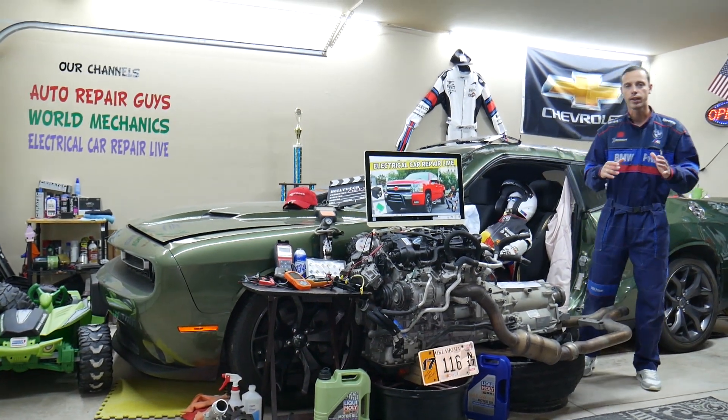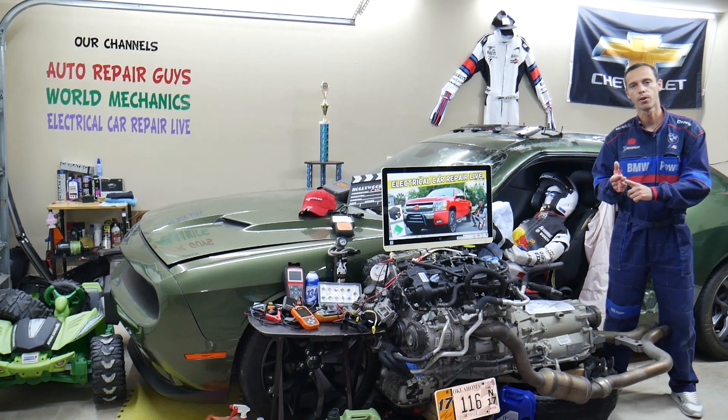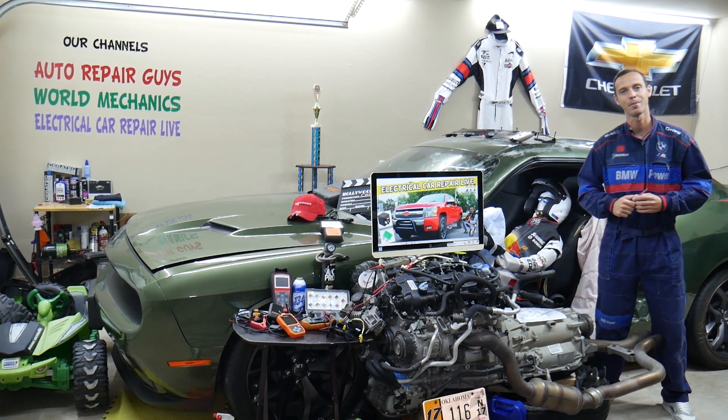Hey guys, make sure to stay until the end. If you make one common mistake, you may spend hundreds or even thousands of dollars on repairs, parts, and diagnostics that you don't need. Stay until the end and we will explain what we are talking about.